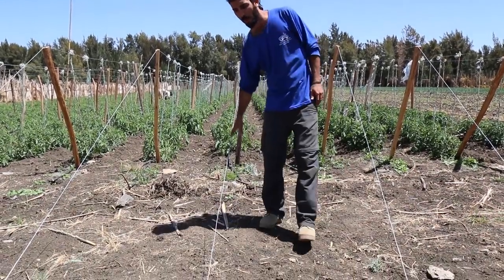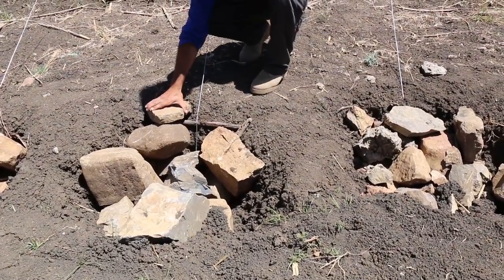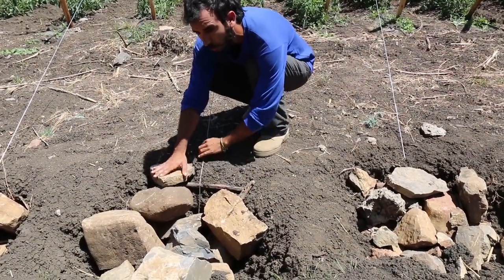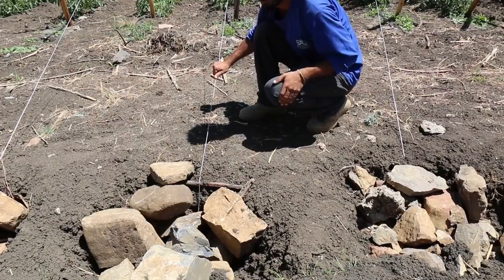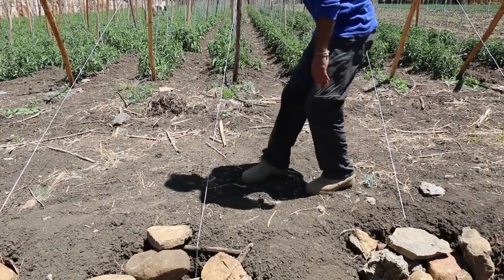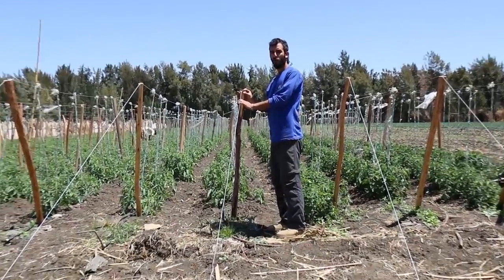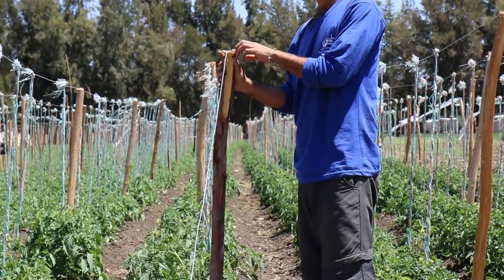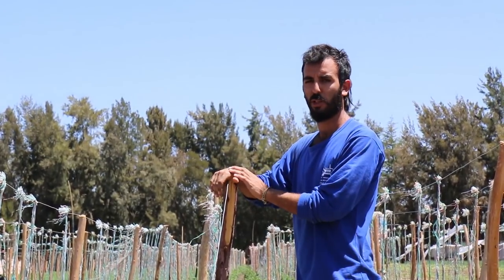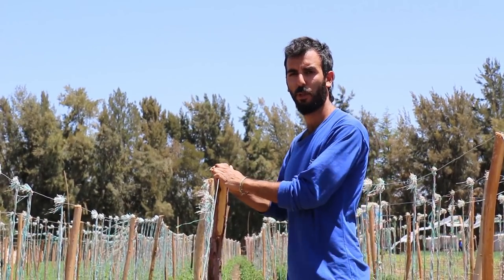The base of the cable is buried here under this pile of rocks. It is tied to rocks, with more rocks piled on top. This is very important to keep the barbed wire at high tension, because we don't want the weight of the tomatoes to cause it to fail. The connection between the barbed wire and the wooden poles is made by two nails that are stuck into the poles and then hammered into the barbed wire, preventing it from falling off the poles.